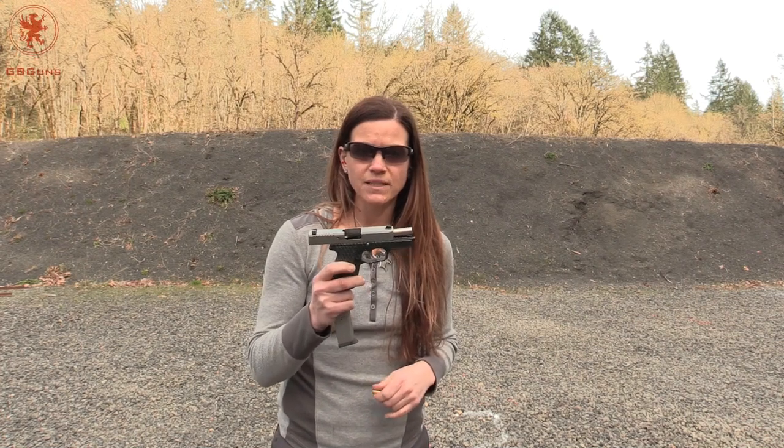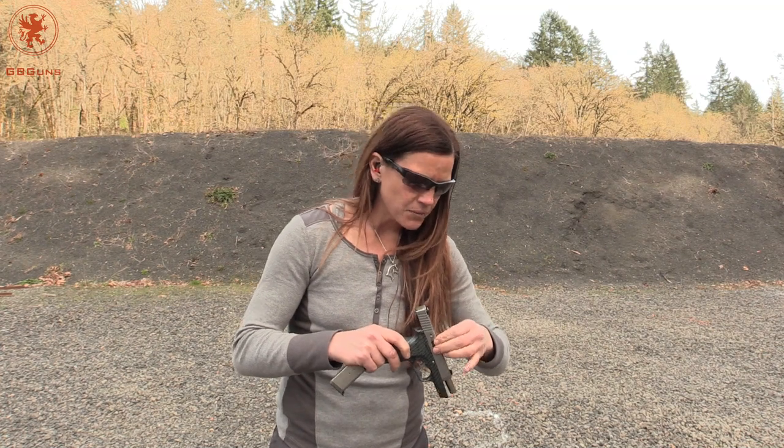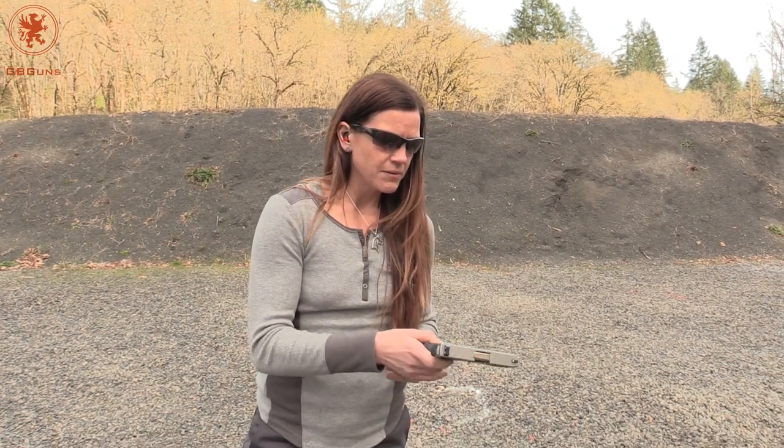All right, so as we've installed in our reviews, we've got the full mag plus one going on here in the Kahr CW9. Let's see what it does.